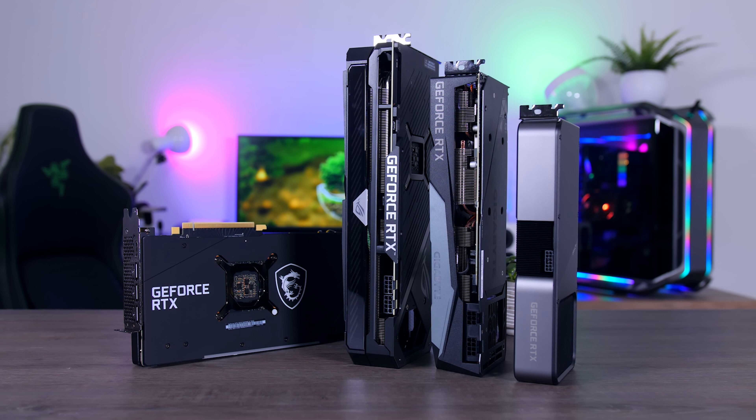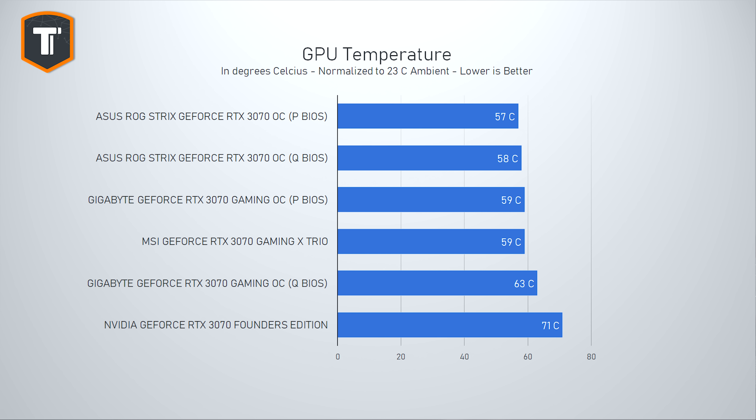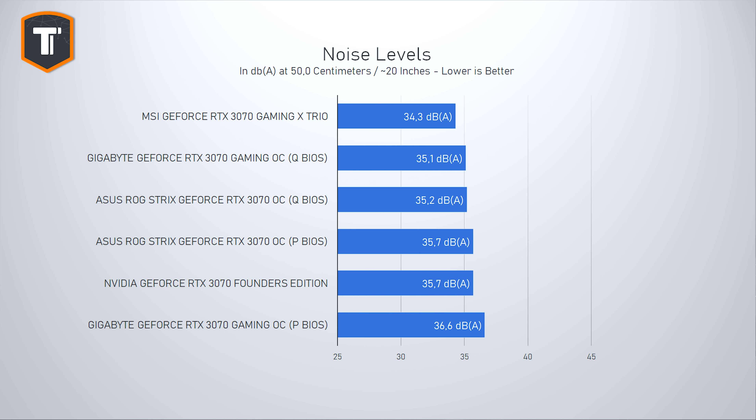In terms of pure speed I just cannot say that one of these cards is truly faster than the other three. What we can judge on is the thermal and noise performance, and here we do see some significant differences. Looking at GPU temperatures, it is very clear that the larger cards are keeping the chip considerably cooler — 14 degrees is a huge difference. 71 degrees on the Founder's Edition is completely fine, but the other three are definitely much better. All of these cards are actually very quiet; even the loudest one, which would be the Gigabyte in its performance BIOS, is still barely audible.